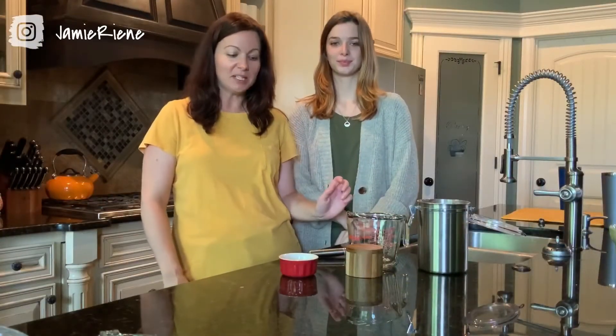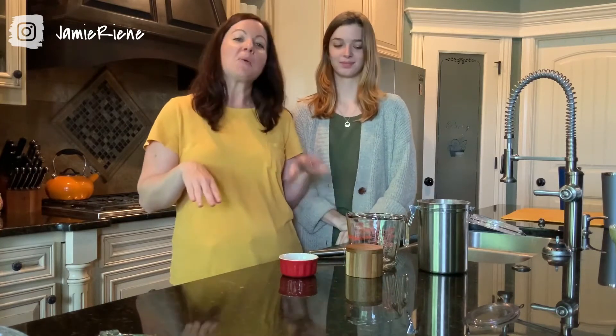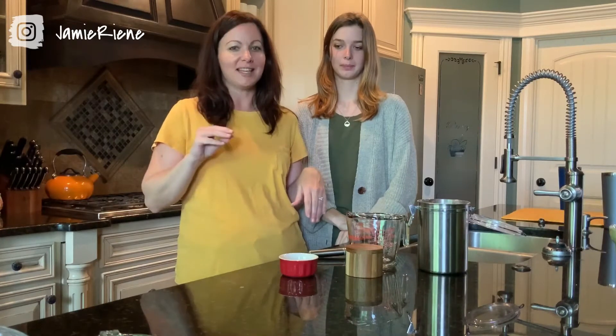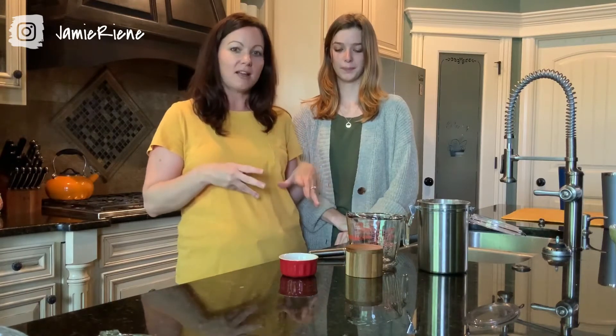So today is going to be a little bit different. My daughter Haley is actually going to help me because she is our resident baker. If you know anything about cooking versus baking, cooking is a lot more art than science. When it comes to baking, you have to be pretty specific with things, which is not my forte. So Haley is going to talk to you about some dry ingredients, and then we're going to get everything started.